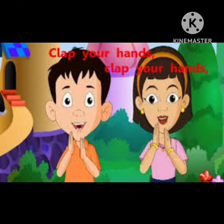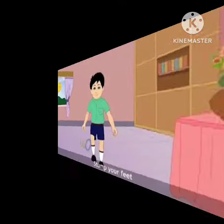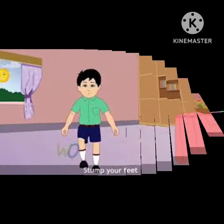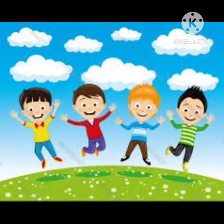Clap your hands, clap your hands. Listen to the music and clap your hands. Stamp your feet, stamp your feet. Listen to the music and stamp your feet. Jump up high, jump up high. Listen to the music and jump up high.